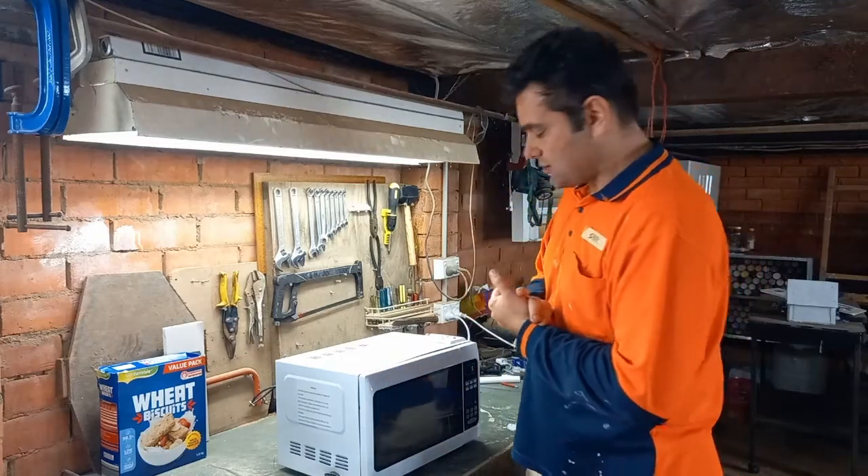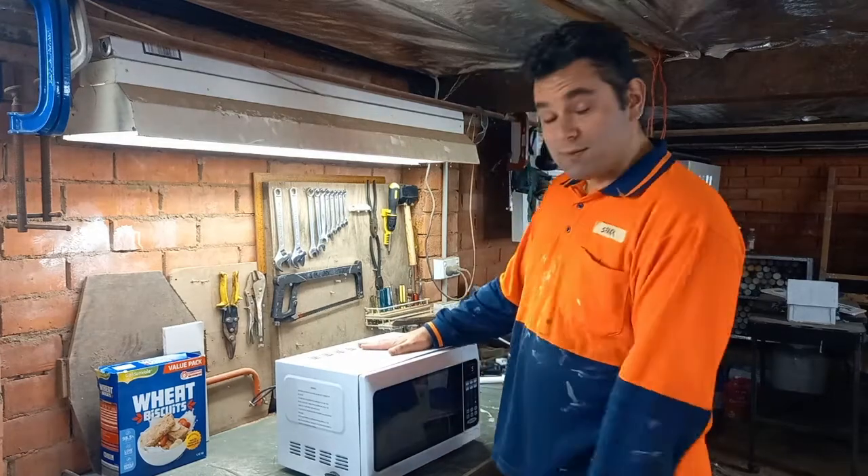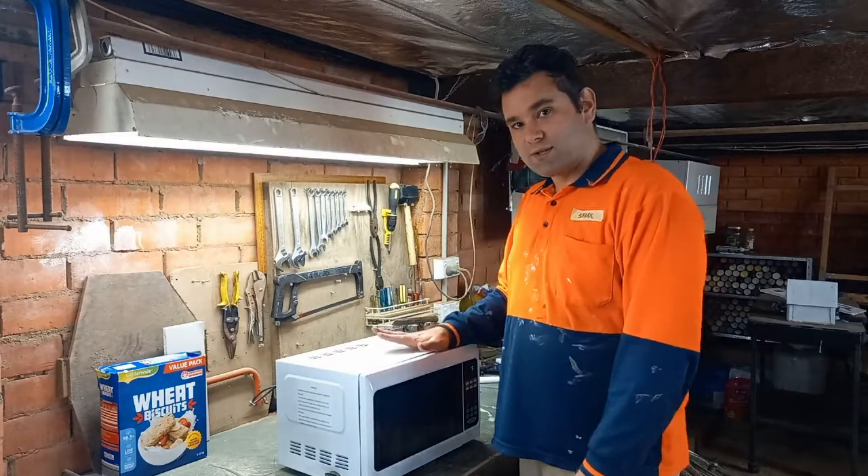This week for Spark Extra, I thought I'd show you through a bit of the Magic Microwave. Magic Microwave is a real microwave, but it's been quite heavily modified. I've had lots of fun doing it and I want to show you through.